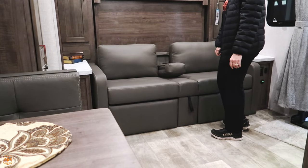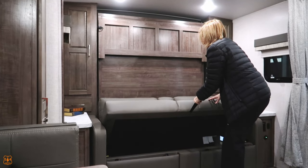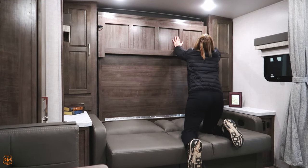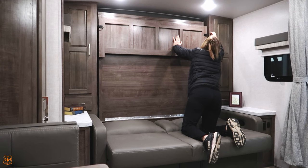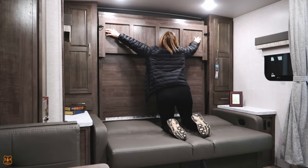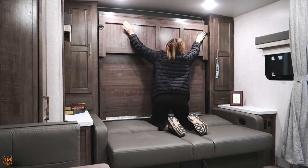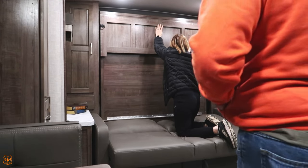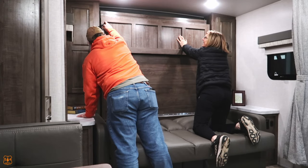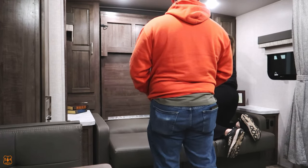There's an armrest there — actually pretty handy. Now let's get to the big show — the actual murphy bed. It's actually easier to work than what she's showing. Here it comes — the murphy bed.